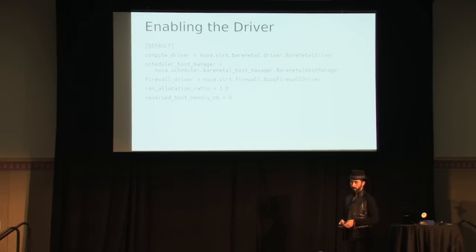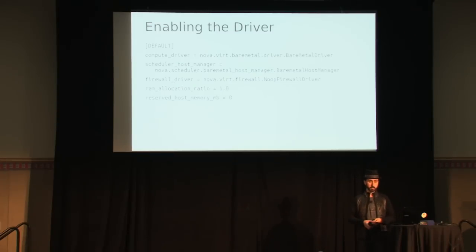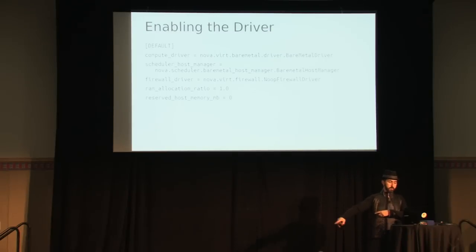If you're deploying the driver, here's basically what you'd add to the Nova config file to turn it on. You have to change the compute driver, change the scheduler host manager — Vish has told me we should have used a filter instead. You have to change the firewall driver to no-op because there are no tenants running on this host. You also have to change the RAM allocation ratio and reserved host memory — there are no VMs running on the host, so you don't need to reserve memory. If the RAM allocation ratio isn't 1 (the default is 1.5), it messes up the scheduler trying to find physical nodes. If you ask for a node with 16 gigs of RAM, it looks for one with 24 and fails.